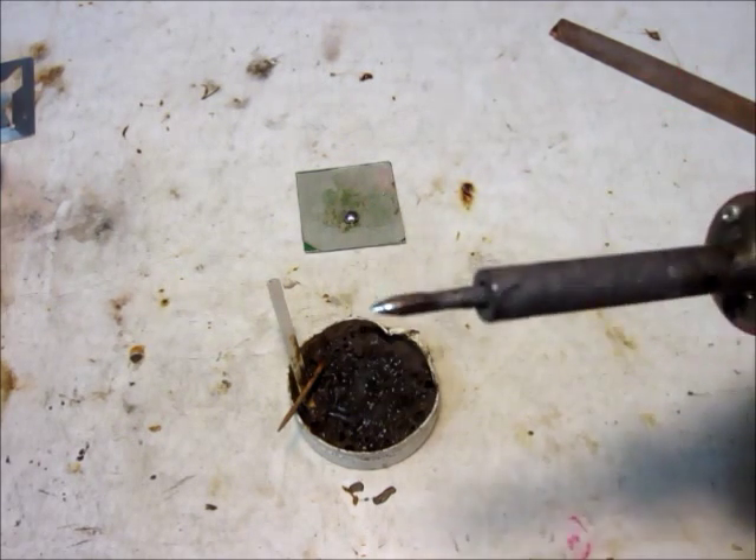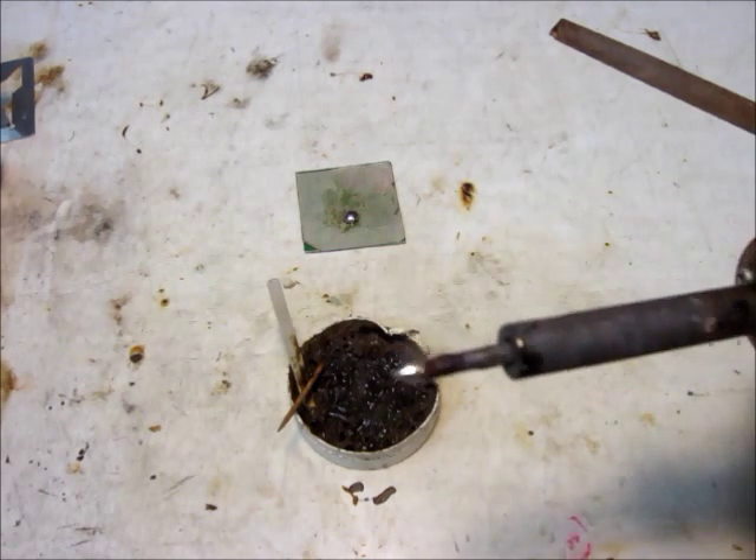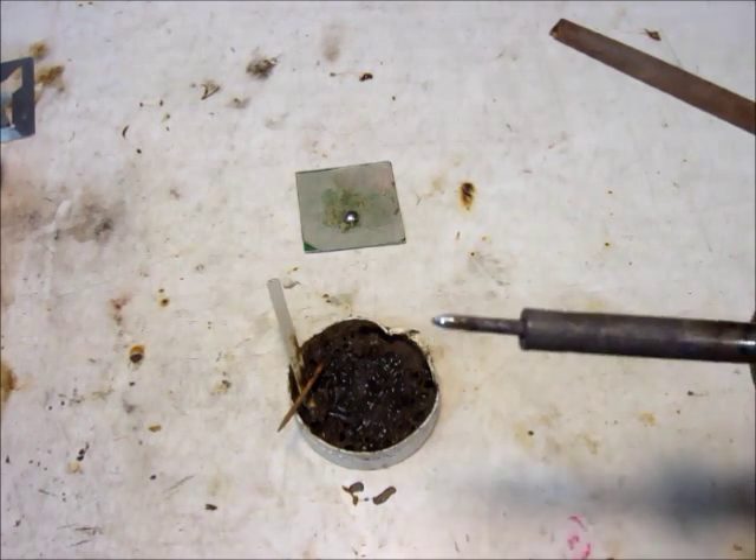Look how much better that is — that's way better. Now it will melt solder way better and it actually sticks to the iron.